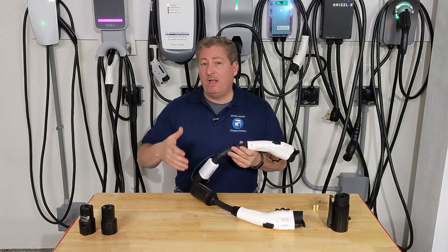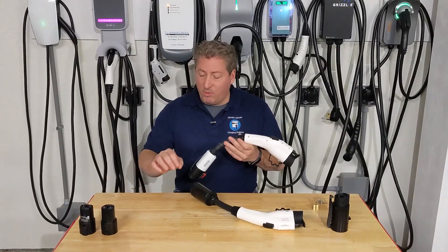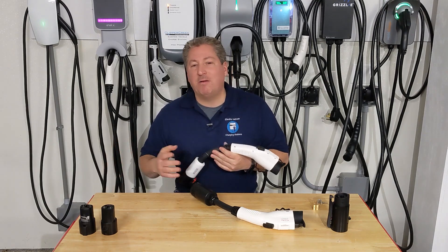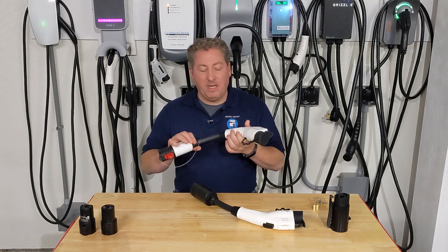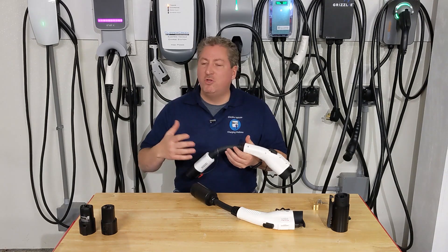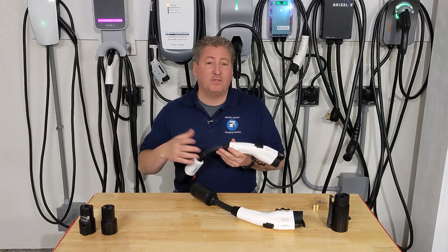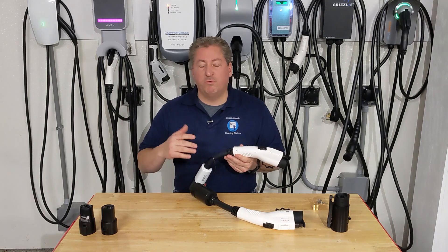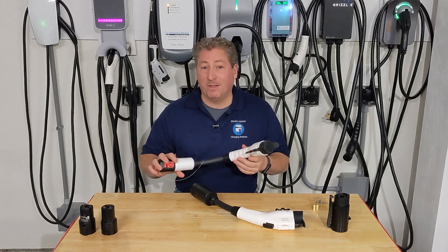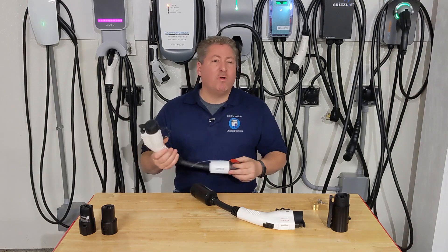You can de-rate the charging in your vehicle — most electric vehicles allow you to dial down the draw in vehicle settings to say 40 amps — but that seems like a lot of work and you might forget. I recommend pairing the power the adapter can deliver with the power your vehicle can accept. If you use a mismatched adapter frequently, at some point the internals will probably melt and you'll have a problem with the connector and possibly your car.